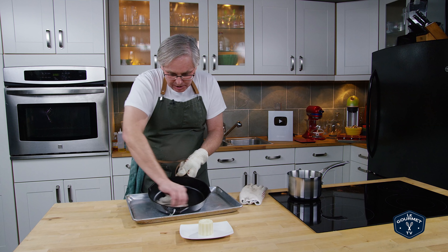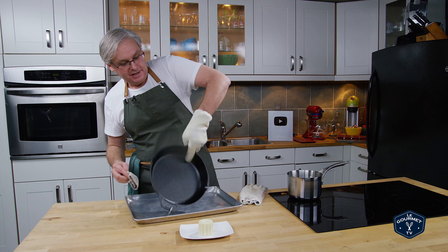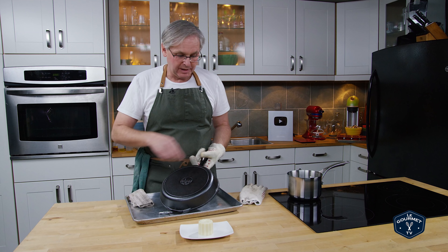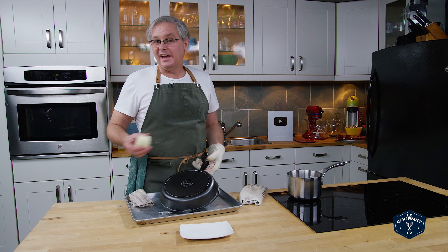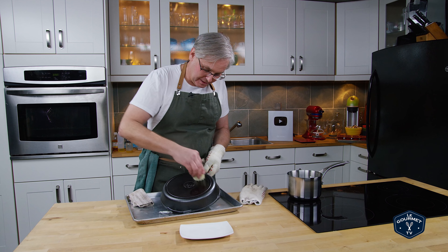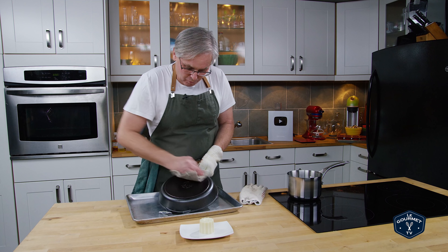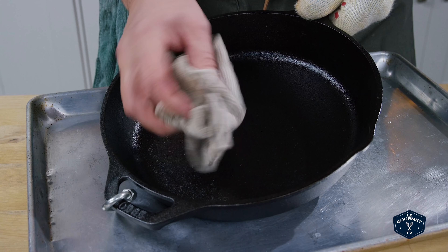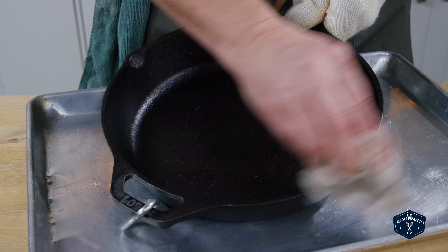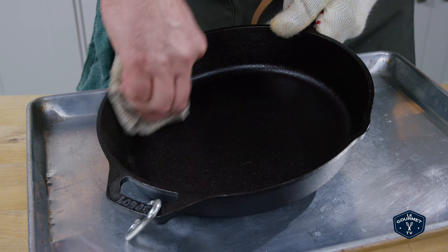You want to get the bottom as well and the outside — you don't want stuff to stick anywhere on your pan. So a little bit on and then wipe it off. Then I turn the cloth inside out so I've got a dry part, and this is where I start to wipe it out. You want to wipe as much off as you possibly can.